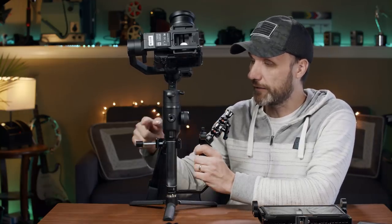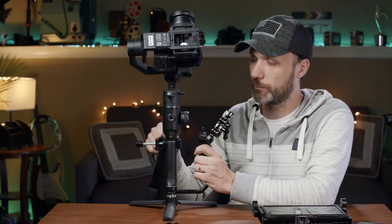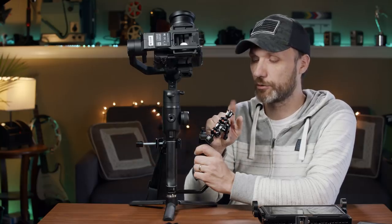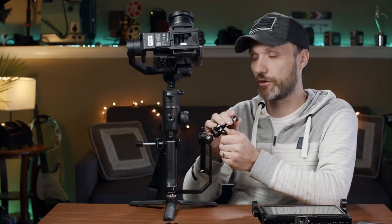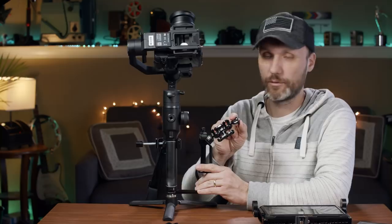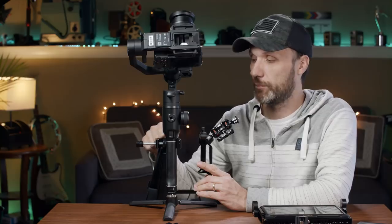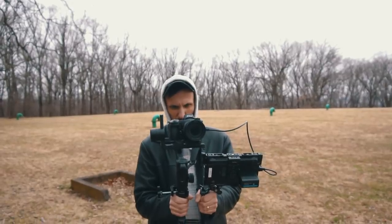I also got another thing, which is this little clamp. You can use it to attach monitors, cameras — basically anything — as it has a quarter-twenty mount. It comes with this magic arm that's very sturdy. You can quickly loosen it and tighten it again and it will not move on you. This magic arm comes with this bracket and clamp, and like I said, you can use it for a lot of different things.